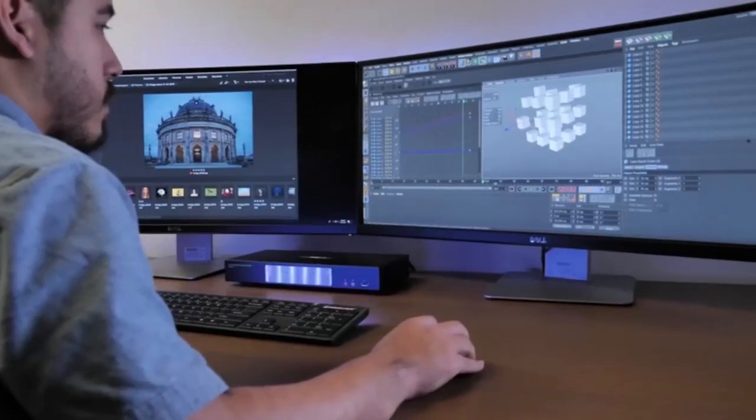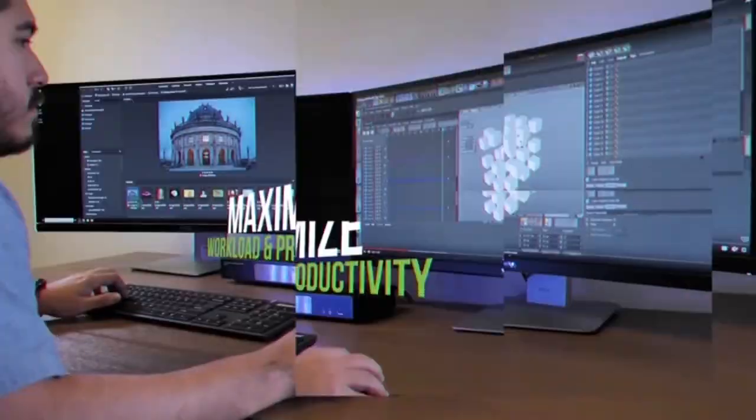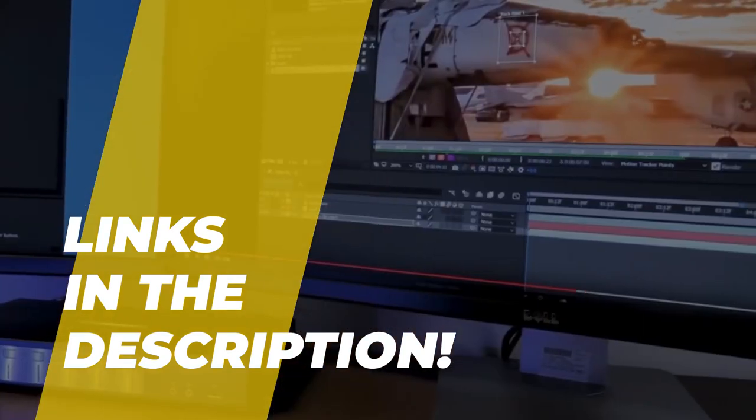Hello guys, welcome back to our channel. In this video, we have listed the top 6 of the best dual-monitor KVM switches in 2022 to help you find the right one for your needs and budget. So let's get started.